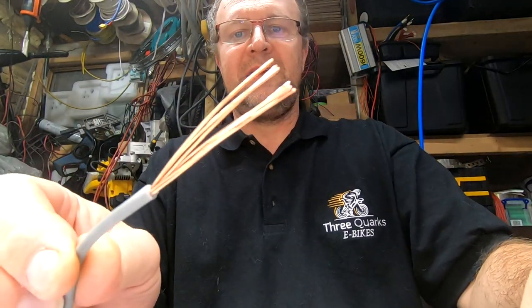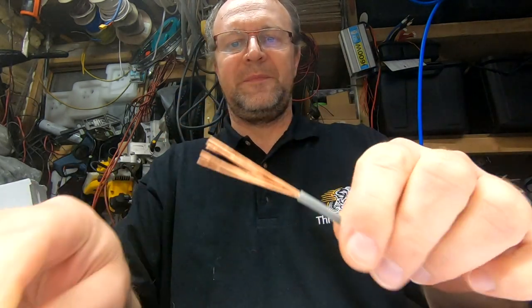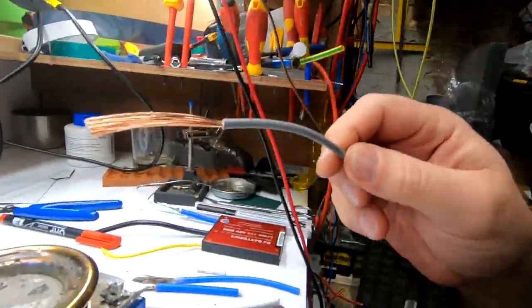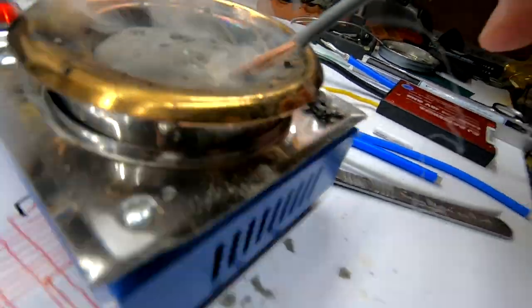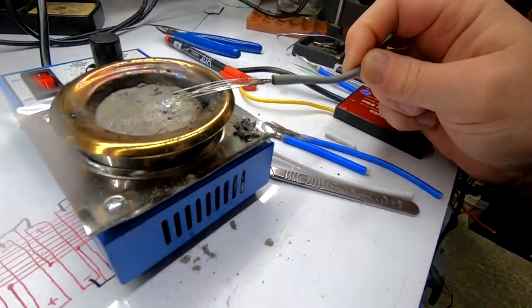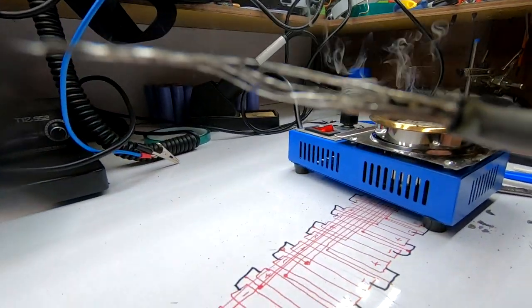I'm just back with this 4mm square wire. As you can see, the strands here are much, much thicker. We will flux them up a little bit and I will just dump them in - that was hot! Look, they are dissolving - can you see that? The strands are...